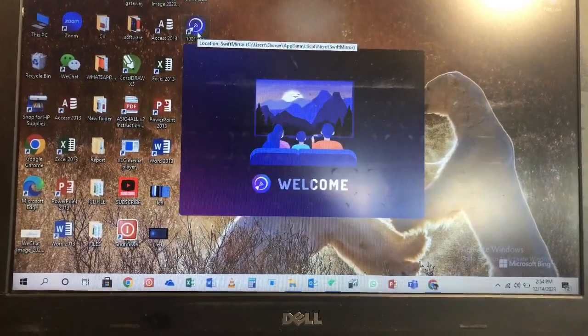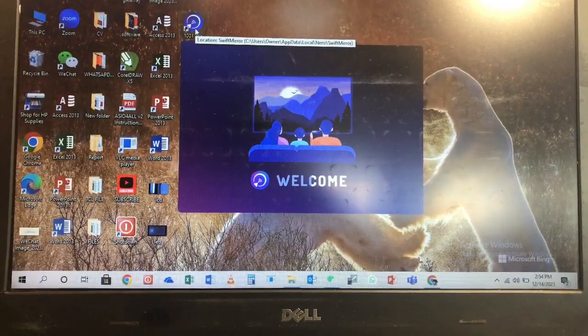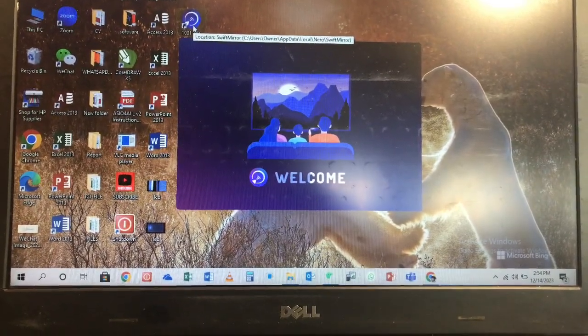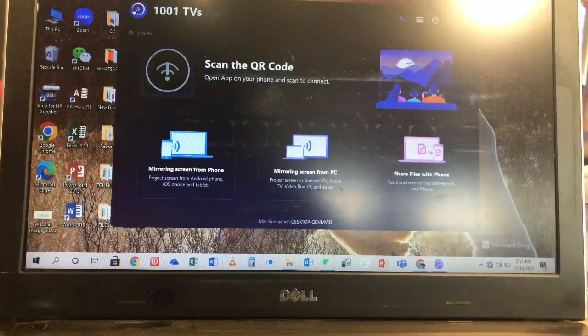The next thing I am going to do is open this app on my laptop. After opening the app, it's going to show me the front page.